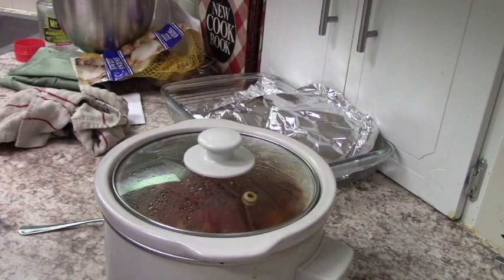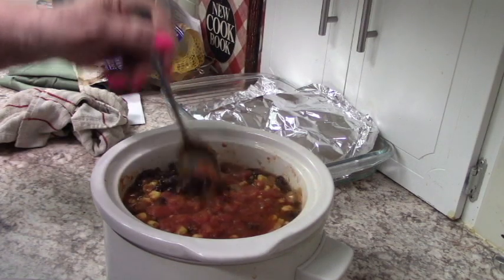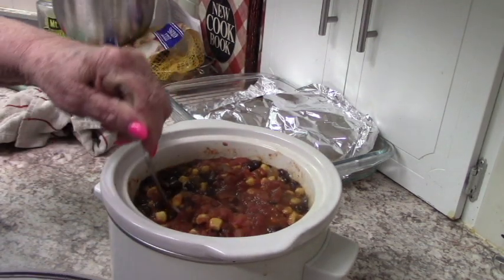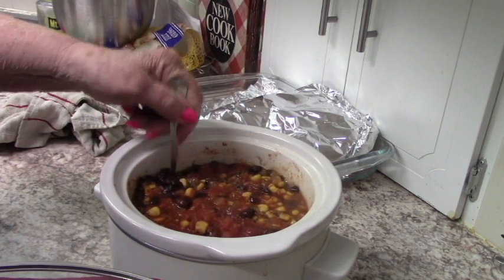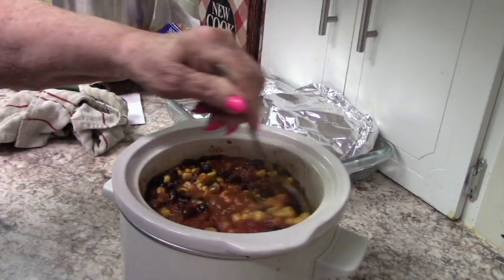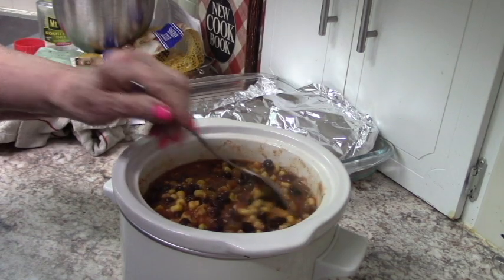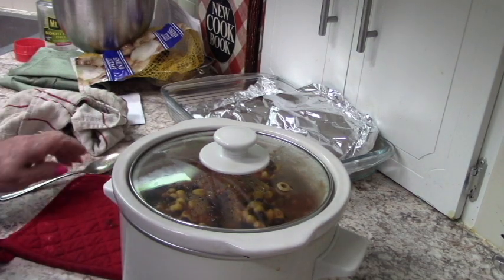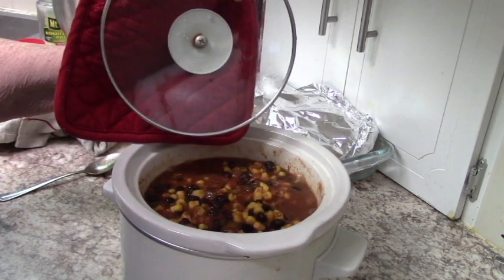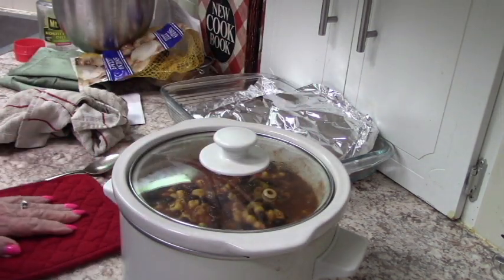Just a little interim look here. It's been going almost three hours, and you can see it's boiling away. But I can feel that the chicken is still not quite tender — getting there. I'll let it go a little longer and I'll be back.